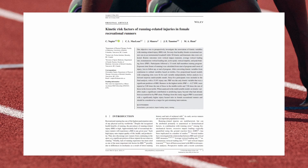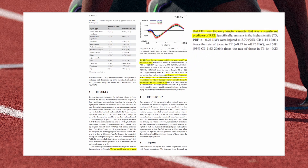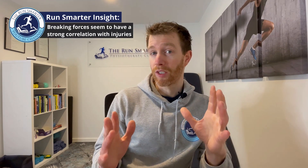Now, what does the science say about injury rates? A paper by Chris Napier — titled 'Kinetic Risk Factors of Running Related Injuries in Female Recreational Runners' — studied 65 participants, analyzing their running mechanics and subsequent injury rates. It found that peak braking force was the only kinetic variable that was a significant predictor of running-related injuries. Participants were grouped into three tiers by braking force. Tier 3, with the greatest braking force, was injured at five times the rate of Tier 2 and almost eight times the rate of Tier 1. This clearly shows that peak braking force is important for reducing injury risk.